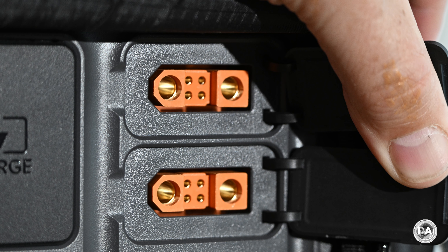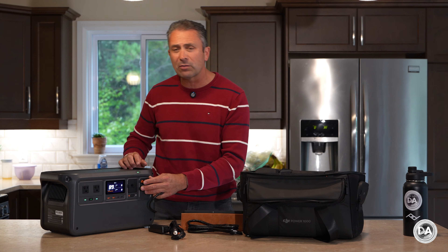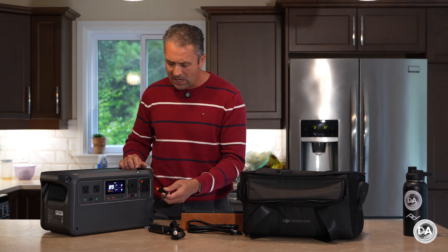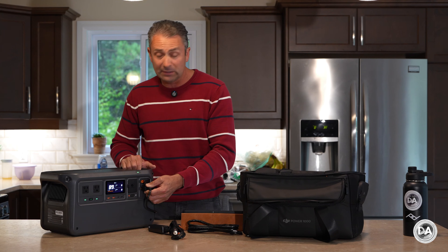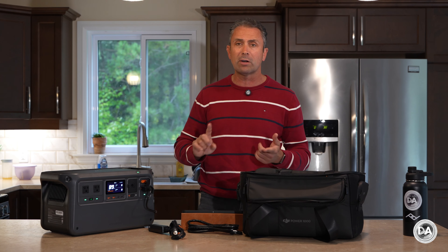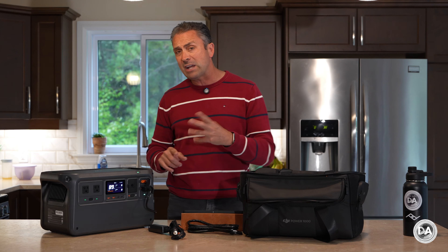One of the main things that this unit is built around is a proprietary bi-directional port. There are actually two on the Power 1000 — only one on the Power 500 — and on the Power 1000 we have what they call both an SDC and then an SDC light. Interestingly, right now there is no difference between the specifications for either the SDC or the SDC light; they are identical ports.